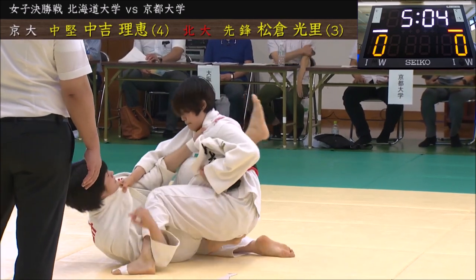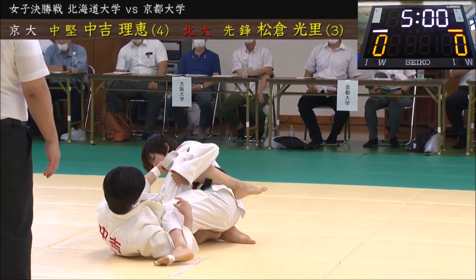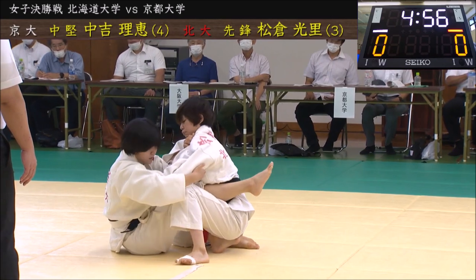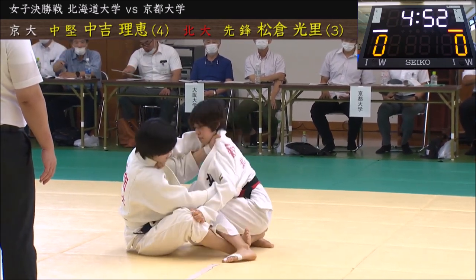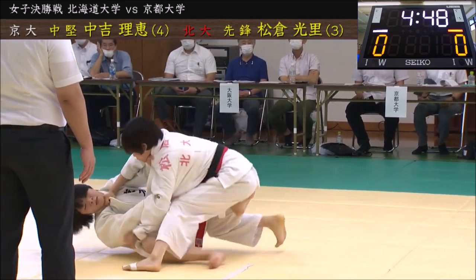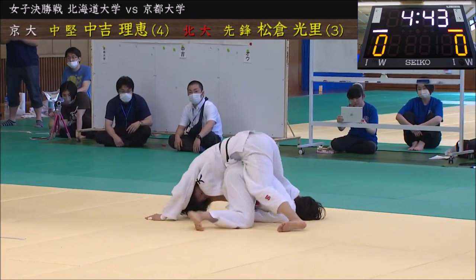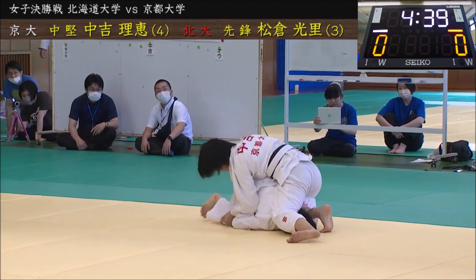She hooks the leg, gets her legs in, really anchors down her weight and her opponent, and then gets a beautiful sweep. From there she hooks the legs and from a cross-collar sleeve grip she opens up the leg, gets a huge sweep. Her opponent turtles, and from there she gets to work.